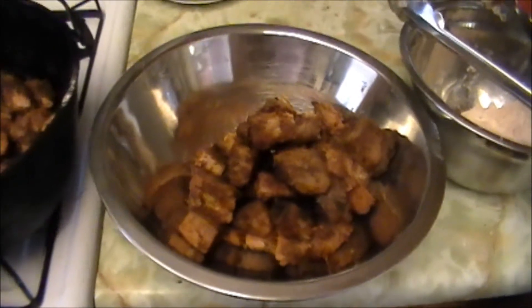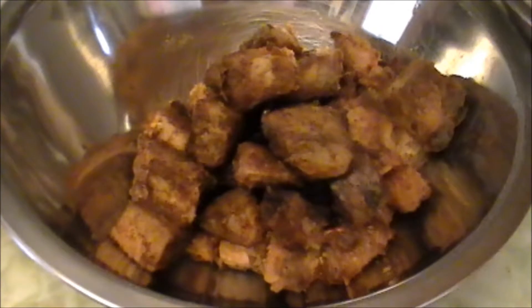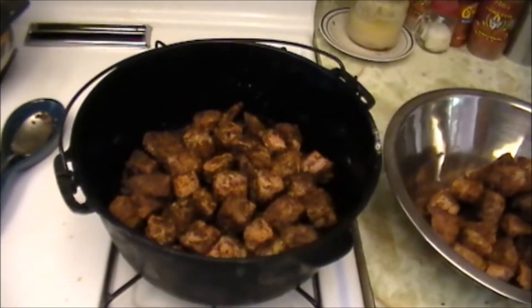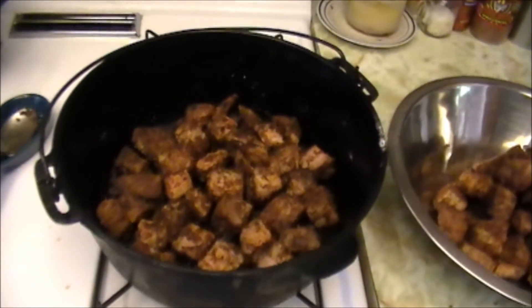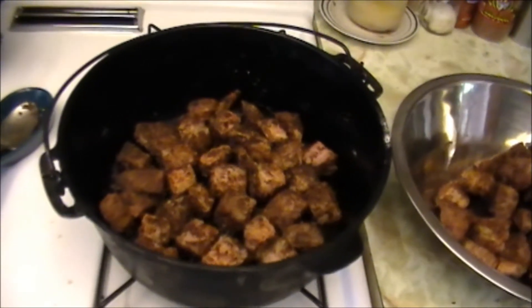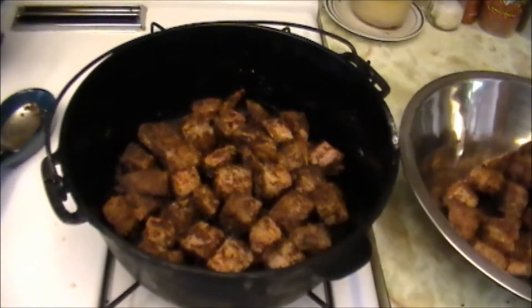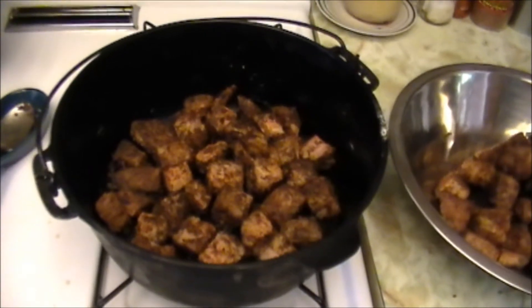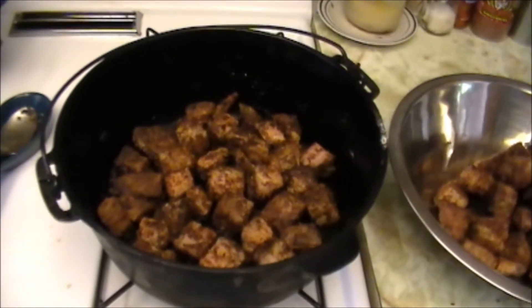My idea here, or the thought, is that these can be served — these are going into the Dutch oven here in just a minute. These can be served either as burritos, tacos, or just as a thick stew. I'm going for the burrito thing — tortillas and sour cream, cilantro, and all of that. It's all an experiment; I haven't made it before, but so far it's tasting good and smelling good.